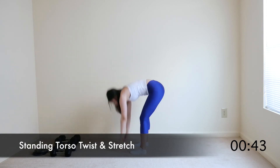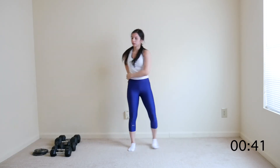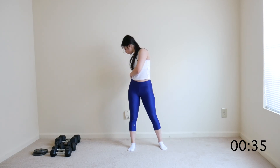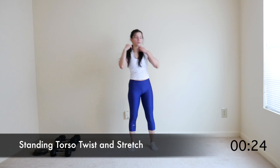Release and come to a standing torso twist. Twist as far back as you can safely. Switch sides.